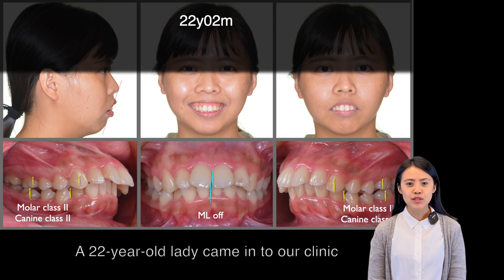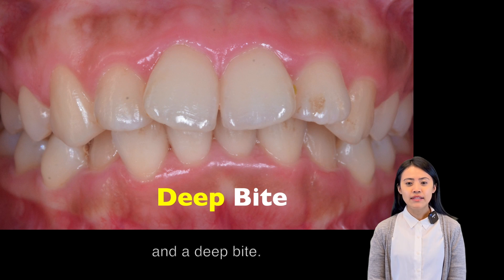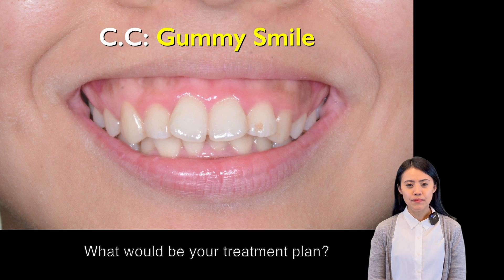A 22-year-old lady came into our clinic with a huge overjet of 8mm and deep bite, and her chief complaint was gummy smile. What will be your treatment plans?